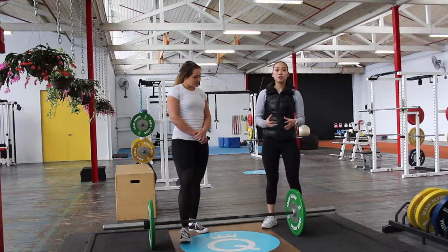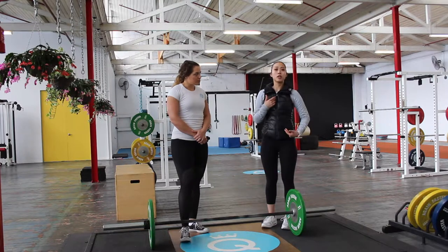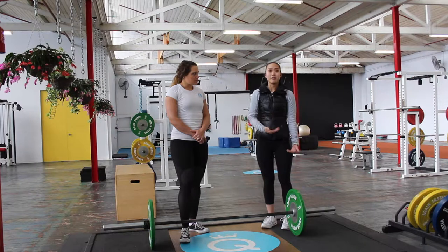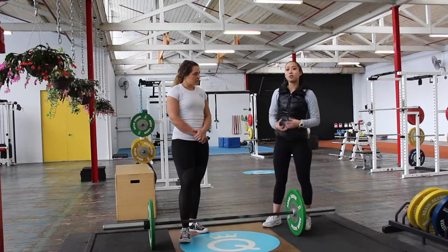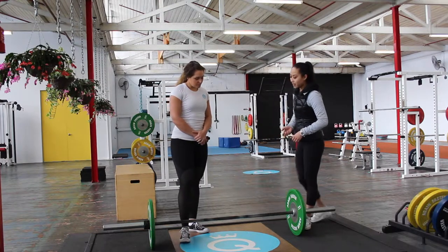In terms of each individual person's setup and what it looks like, it's going to vary quite differently depending on the person's biomechanics — whether they have a longer femur length in relation to their torso or vice versa, or whether their tibia is longer compared to their femur. So everyone's setup is going to look different, however we're going to run through the basics for how to begin the conventional deadlift.